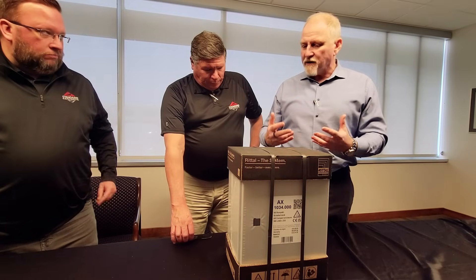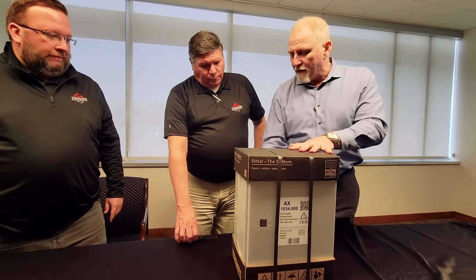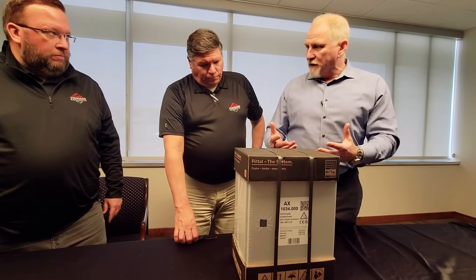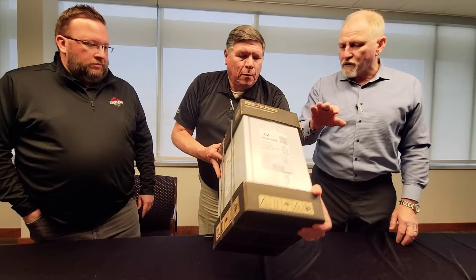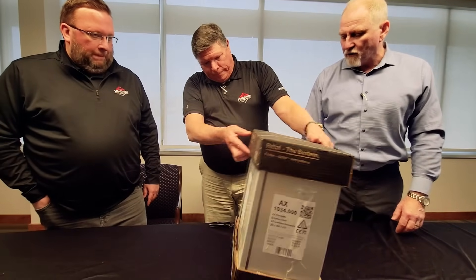This product is packaged differently on purpose. We only put a cap of cardboard on the top and the bottom and wrap it in shrink wrap for a reason, because it reduces the amount of product that your customer will have to recycle with the cardboard or dispose of with the heavy-duty shrink wrap on there.